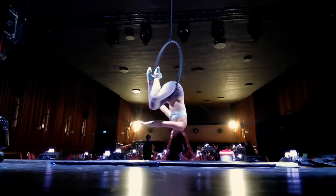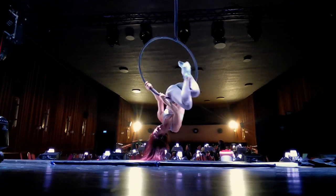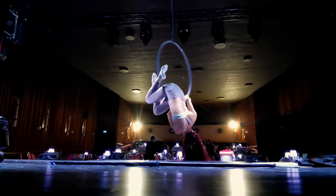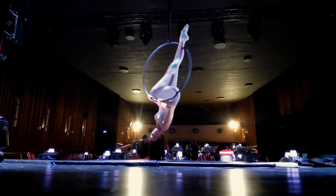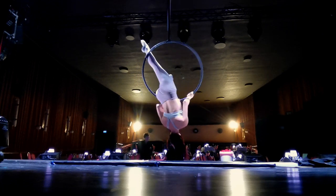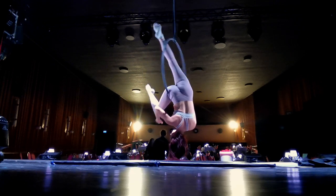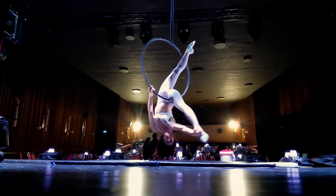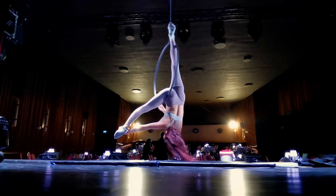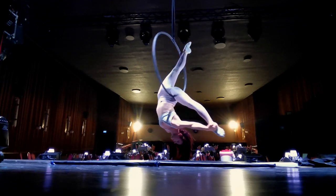Next, take the leg that is closer to the middle of the hoop. I rolled to my left, so for me that is my left leg. You're going to shoot it straight up, but it's passing through the center of the hoop still, so don't change what side of the hoop it's on. Brace that ankle against the top of the hoop. That should leave you in a hip hang on your other leg — for me, that's my right leg. Now you can straighten that bottom leg, reach out with your hand, take the heel and push it into an a la seconde or leg to the side position.